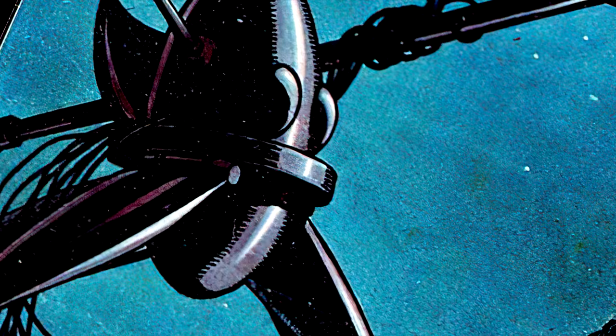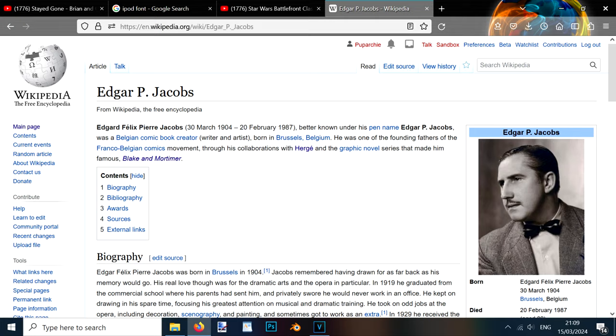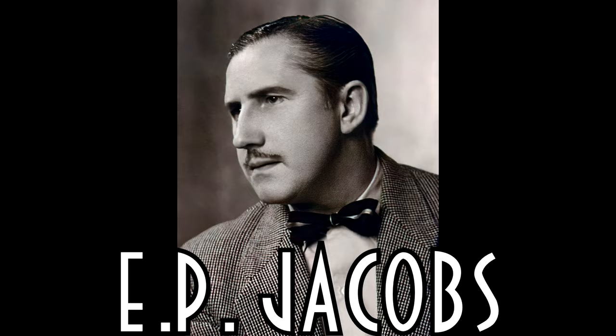They were illustrated by Belgian writer and artist Edgar-Velix Pierre Jacobs, more commonly known as Edgar or E.P. Jacobs, who, as it happens, would have turned 120 years old on the day this video is published, so happy birthday.